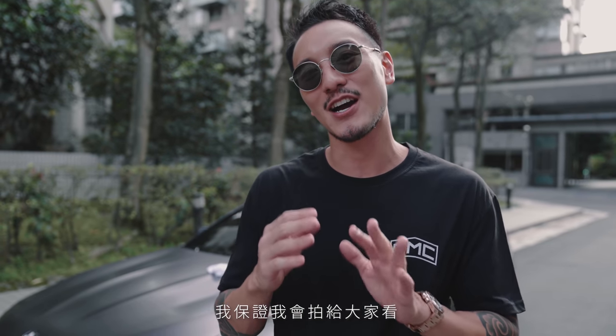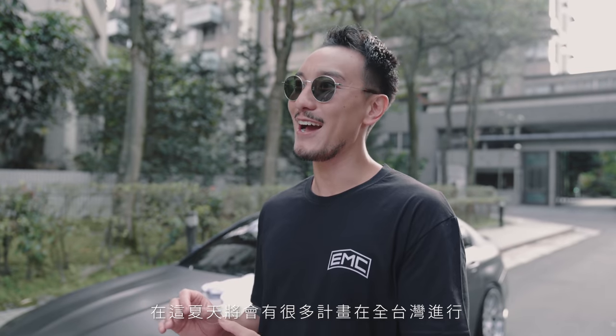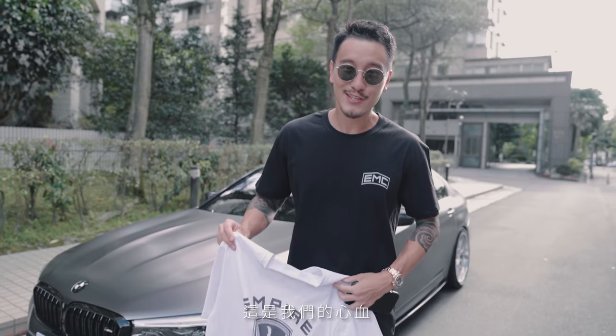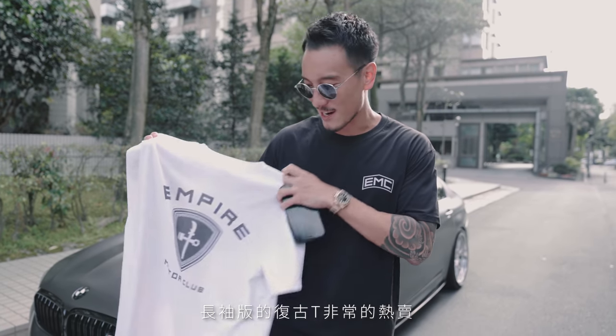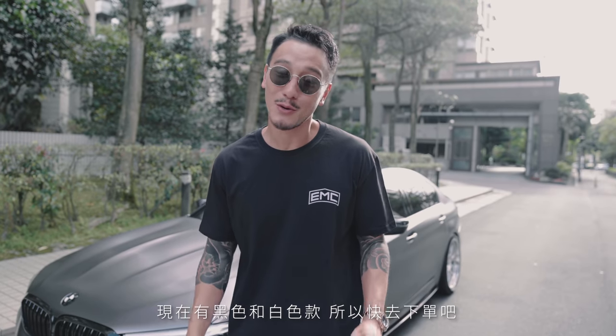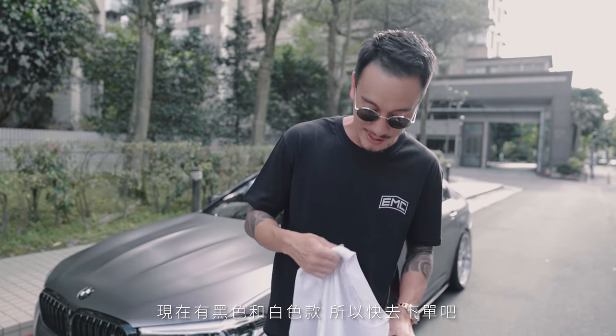This summer is going to be a banger — we're going to have a lot of dope content, and some very big news coming out. EMC is going to have a huge collaboration and we're putting on a show this summer with a couple of dope events all over Taiwan. Before I end this vlog, the EMC black vintage t-shirts are finally out. The blue and gray are sold out but we have black and white now — go get yours. Stay boosted everyone, stay tuned, see you guys on the next one, peace.